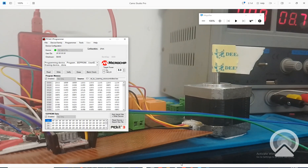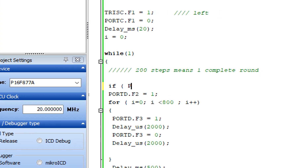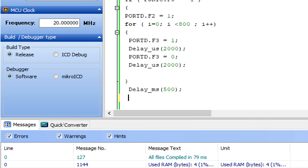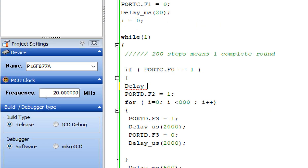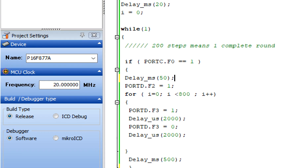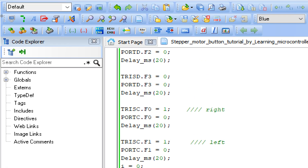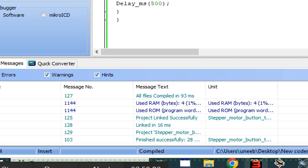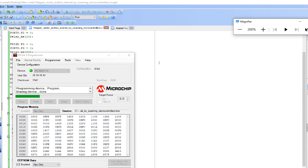Now we add a button. Go back to the code and add: if (PORTC.F0 == 1) - if the right button is pressed, then execute the whole four-round loop. We also add a debounce delay: wait 50 milliseconds and if the button is still pressed, only then enter the loop. Add the closing bracket. Now only the loop executes if the button is pressed. Build the new code and write it to the PIC.